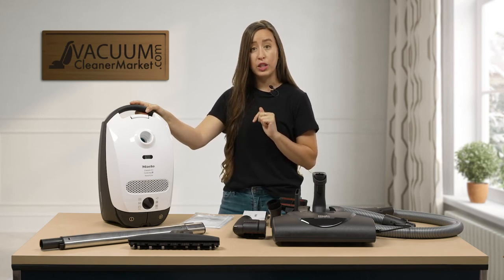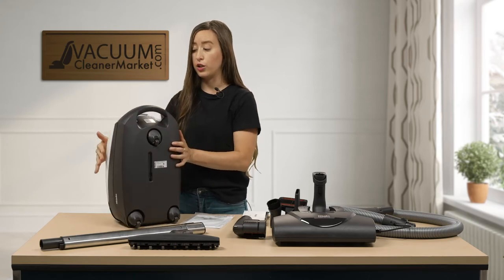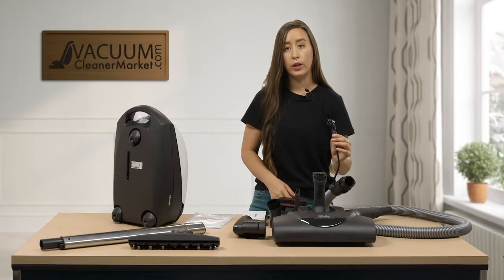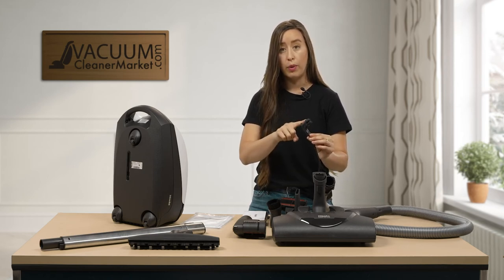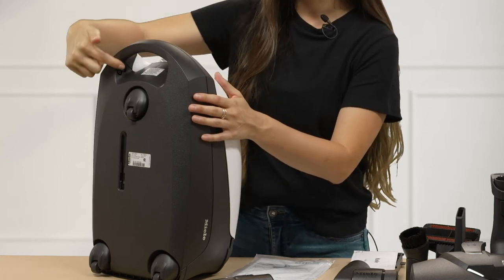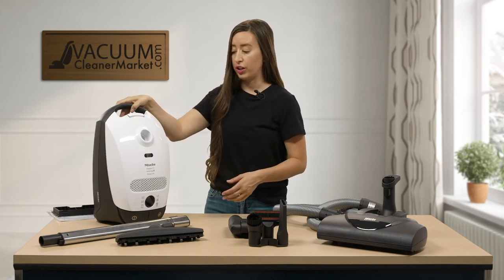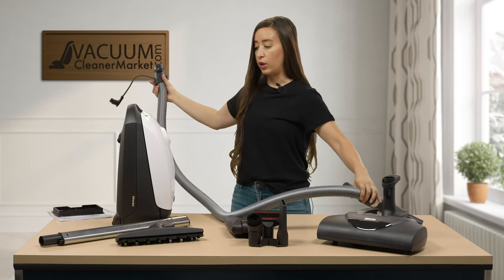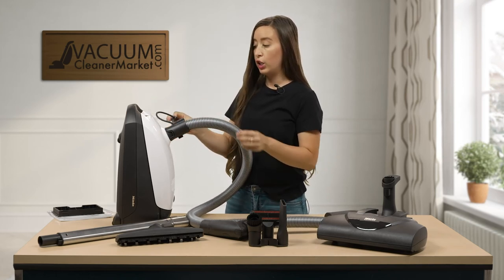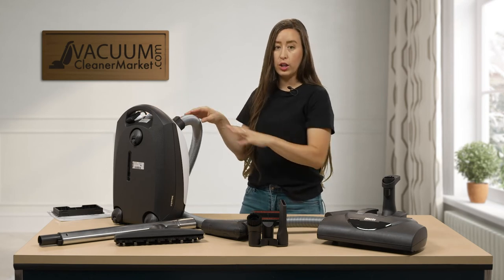There's one thing I want to show you before we start assembling. On the back portion — on the right side if you're looking at the vacuum, or the left if you're behind it — there's a little indentation where the plug from your hose is going to plug into. This is what powers your carpeting power head. So now I'm going to show you how to assemble your vacuum. First, we're going to attach your hose to your canister body, and once that's done, you are going to plug that little plug into the little reservoir I just showed you to make sure you have electricity going to your carpeting power head.